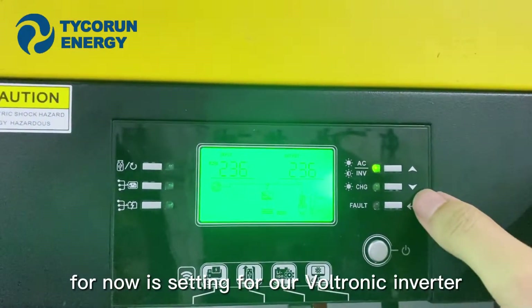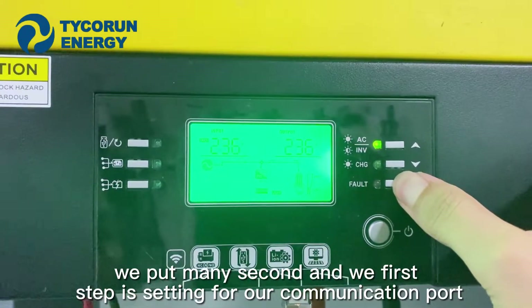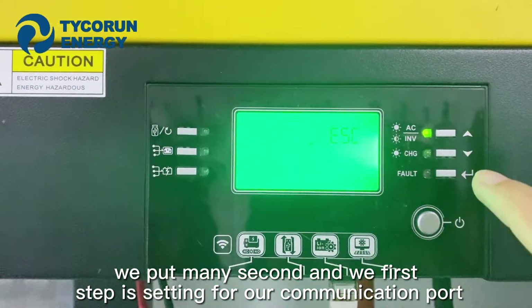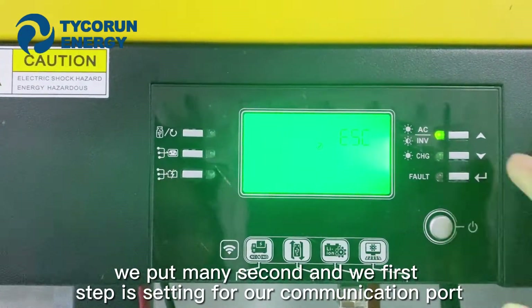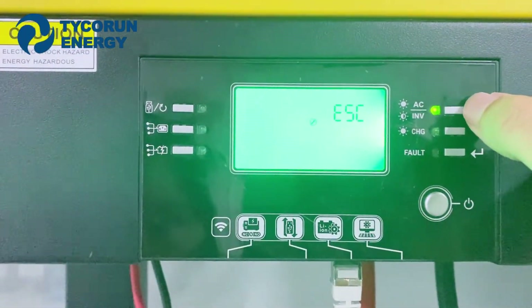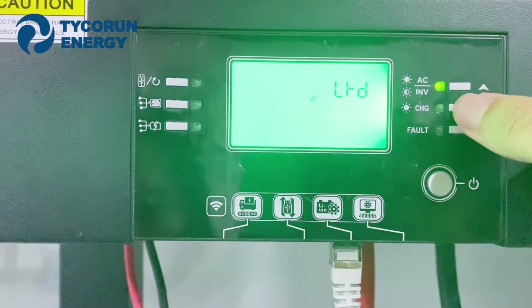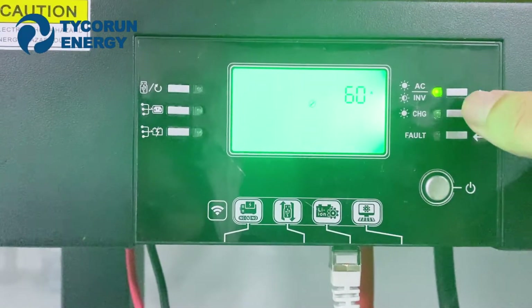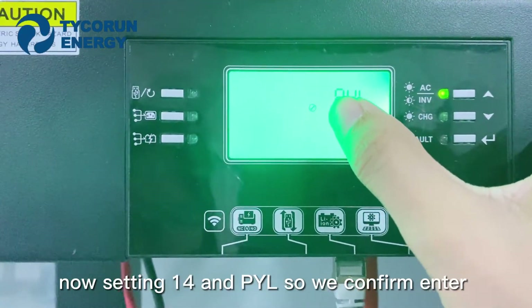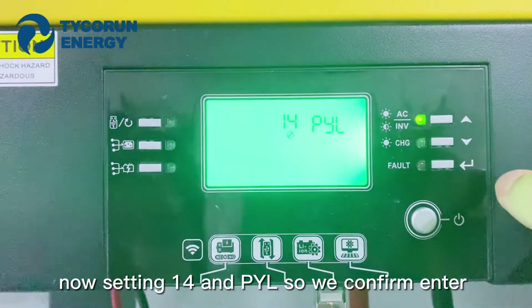Now we are setting the Vuittonic Inverter. The first step is setting the communication port. Put the number to 14. Now setting 14 and PYL — so we confirm and press Enter.